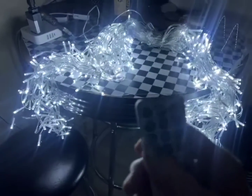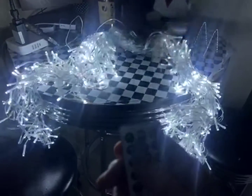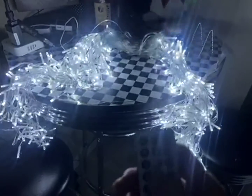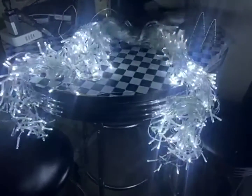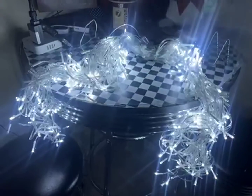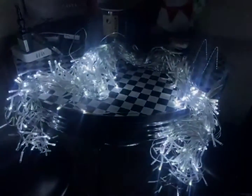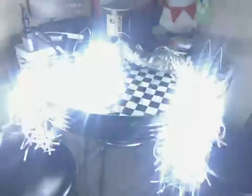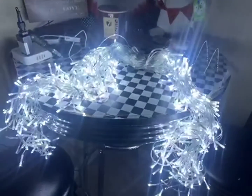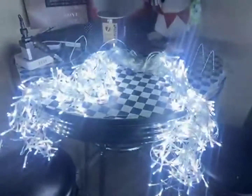Right now I just have it on constant. I'm going to change it to one, and then two. This is three, this is four, five, six, seven, and eight.